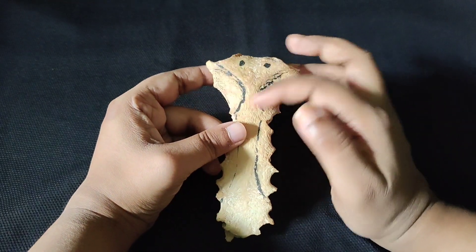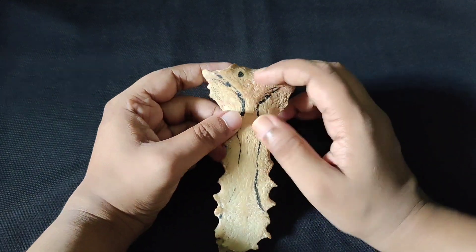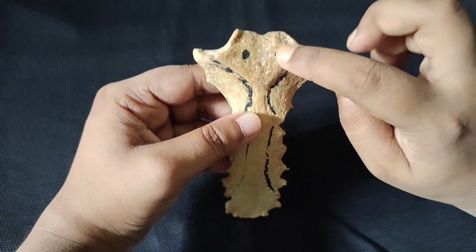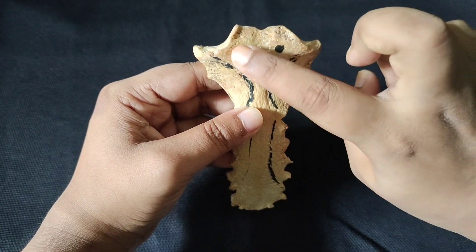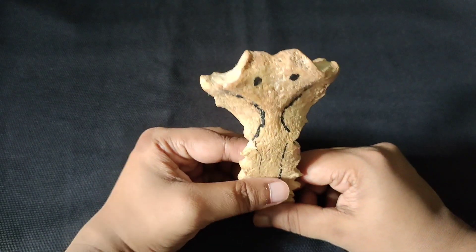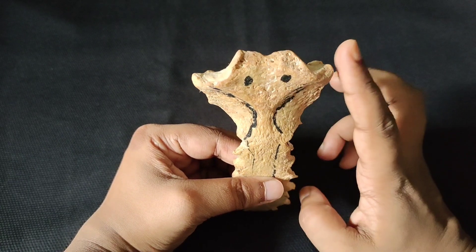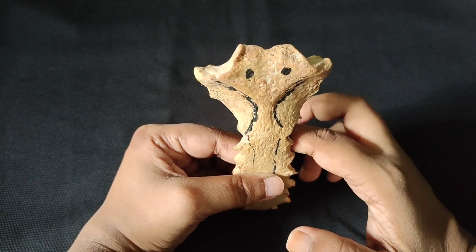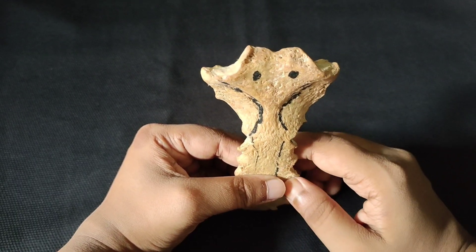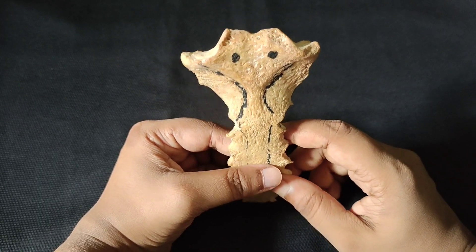On the anterior surface, there are two muscles. One is the sternocleidomastoid muscle, which arises near the jugular notch. The sternocleidomastoid originates from three structures: the sternum, the clavicle (giving it the sternal and clavicular heads), and inserts into the mastoid process of the temporal bone.